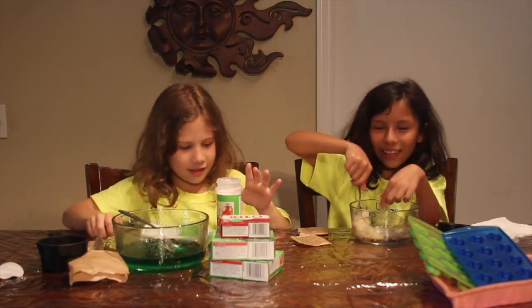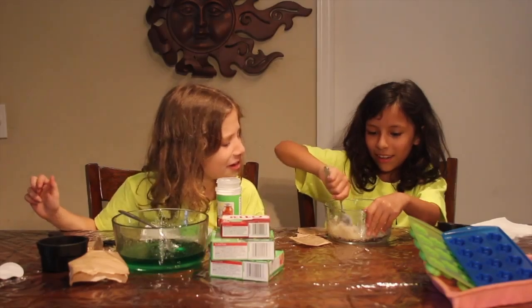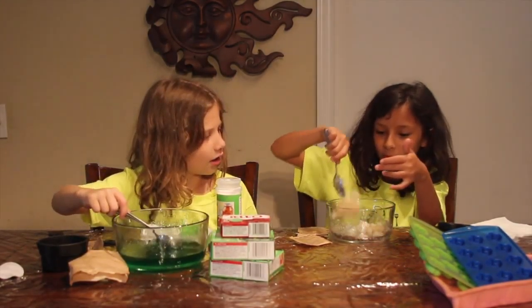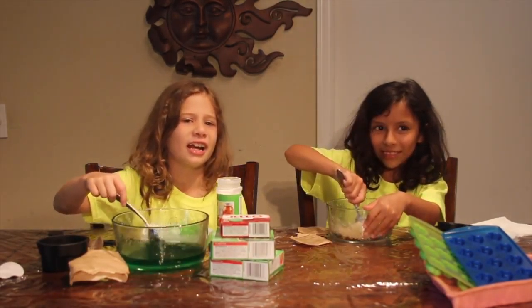If you can hear this over here, it sounds like something sizzling. It looks like a gummy worm knot in its mold. That does not look like a gummy worm — that looks like maybe popcorn in a gummy worm.